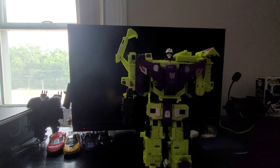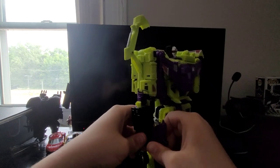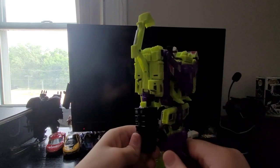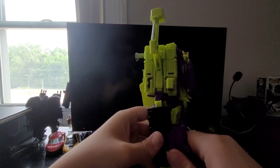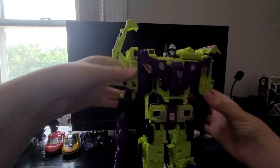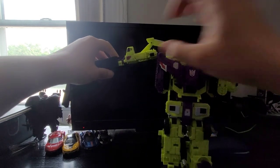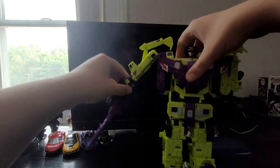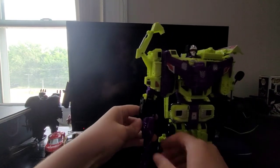But here's another problem aside from that — he had a terrible grip on his gun on the original. Let me get it in his hand first. Okay, there we go. No such problem exists on my KO. Like, that thing's in there and it's in there good.